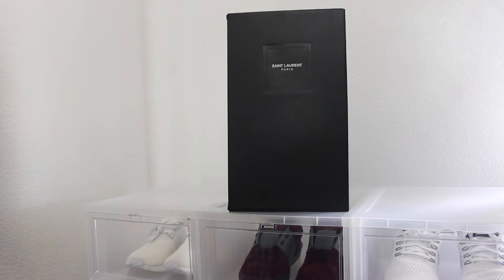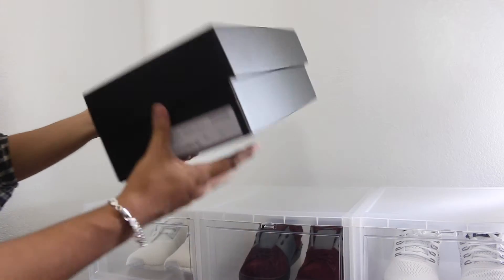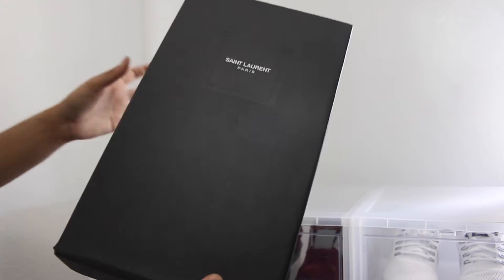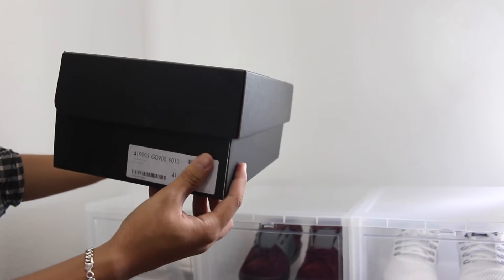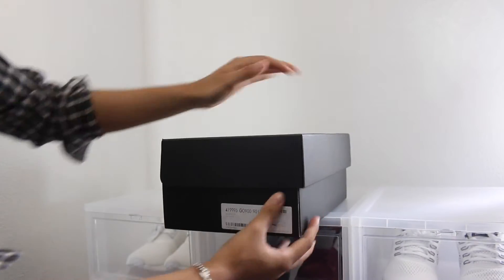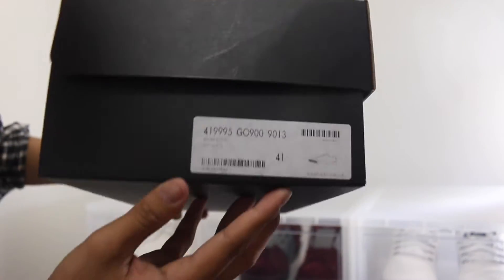Before I get into the unboxing, I just want to talk about the box. When you buy Saint Laurent sneakers, they come in a different shoe box than if you buy boots or something from them. The top folds open like this, and here is the logo or the tag.